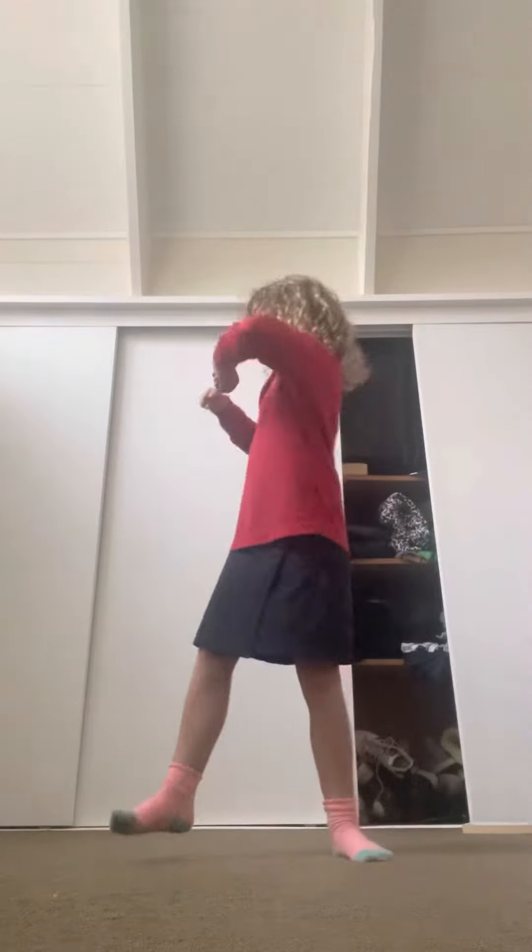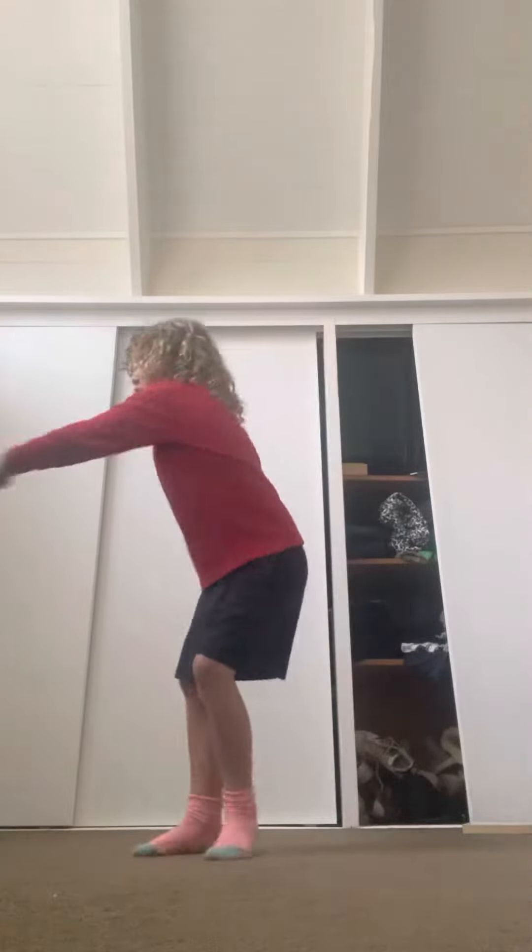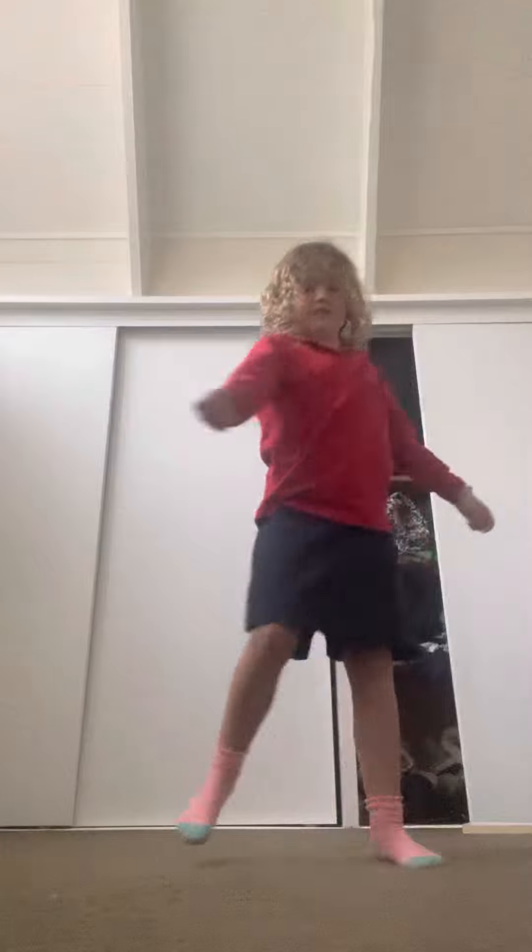So first we're gonna do: pump, pump. Got it? Pump, pump. So when we do the two pumps, we go like this — pump, pump, turn around. Wait until we get it perfect. Pump, pump, turn around. It's pump, pump, turn around — and then when you've got it perfect.